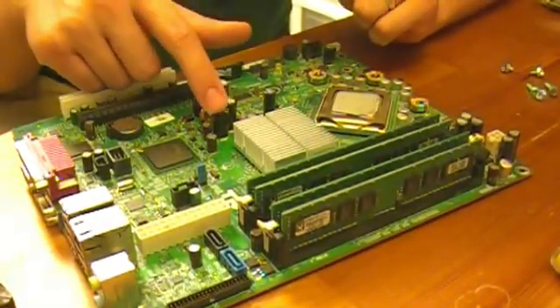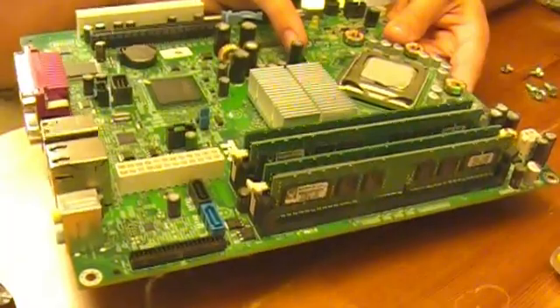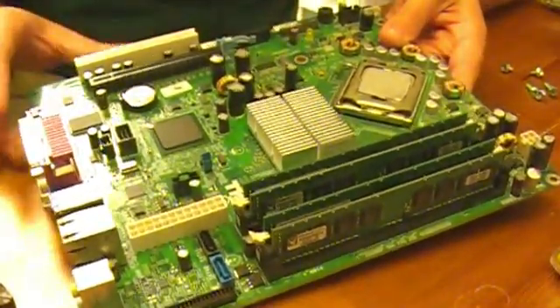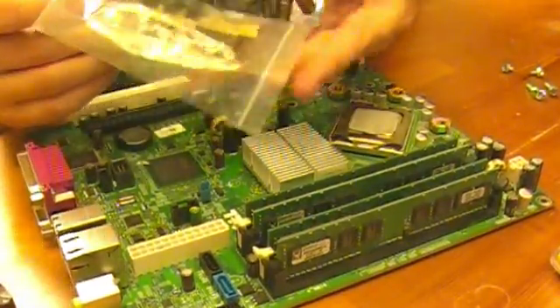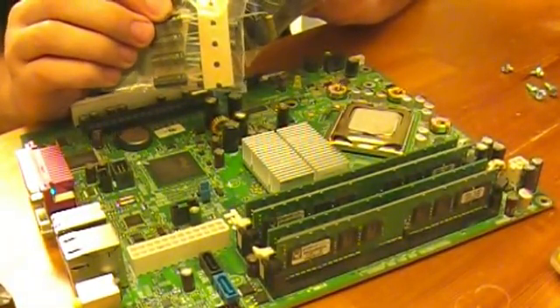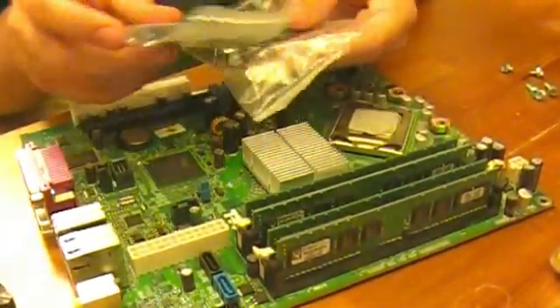We've got four capacitors we're going to replace. I'm also going to replace this one — I think this one's 1800 microfarad, yeah. This is an 1800 microfarad 6.3 volt capacitor. These are 2200 microfarad 6.3 volt capacitors, so we're replacing these four and this one. I bought the 1800 6.3 volt and the 2200 6.3 volt off eBay — got a better price than through Mouser once you figure in shipping. I got them from a seller named ny-electronic-parts-os, a good seller, with really quick shipping — like two or three days.